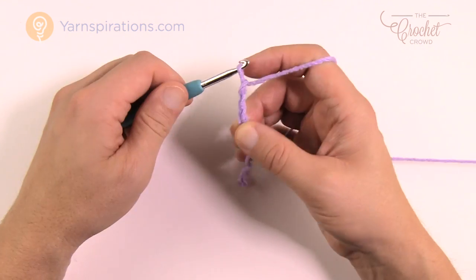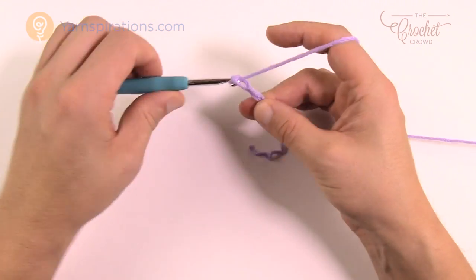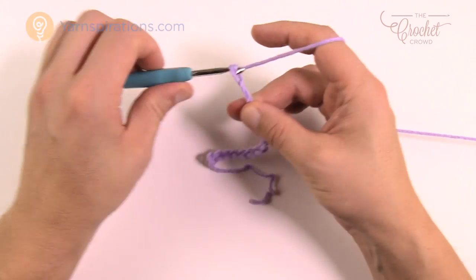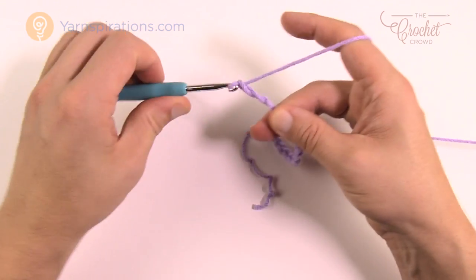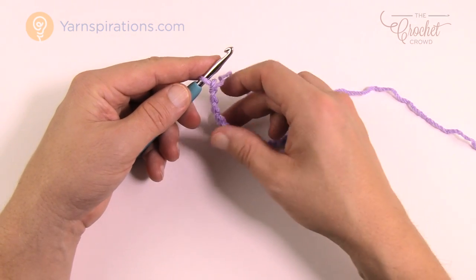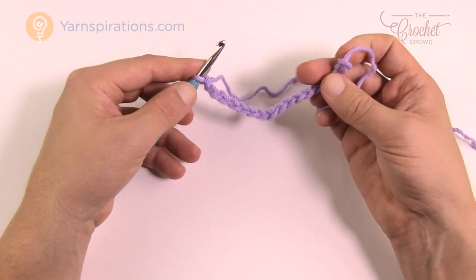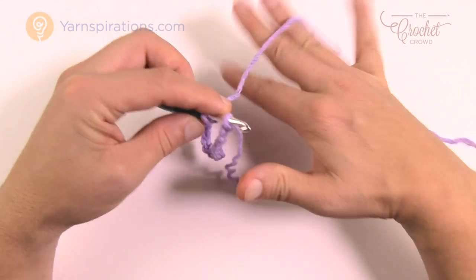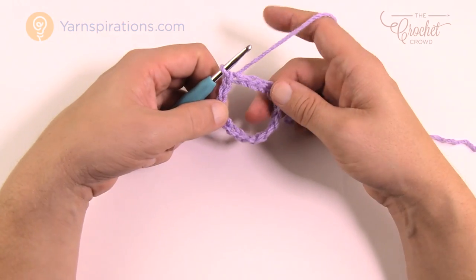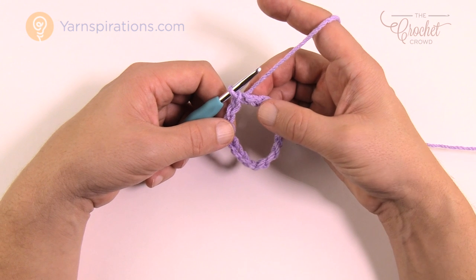You're going to chain 72 or 80 — I'm just going to use 16 as a demo. Chain 1 through 16. Once you get that done, make sure you don't twist up your chain — insert your hook into the beginning, yarn over and pull through, and it creates a center ring. This would be your entire collar if done properly in the right dimension.